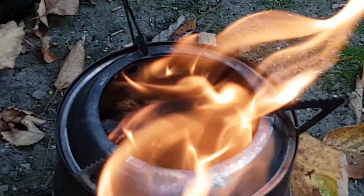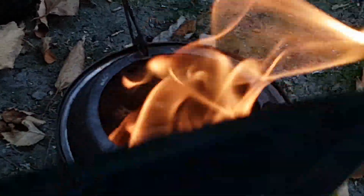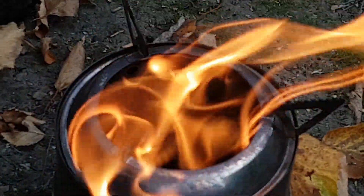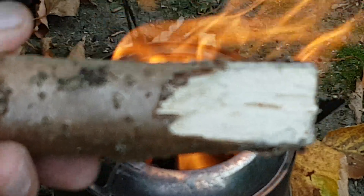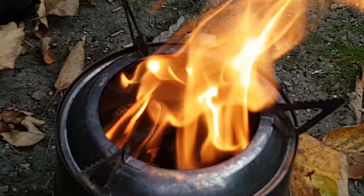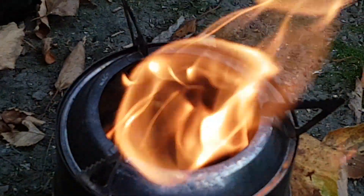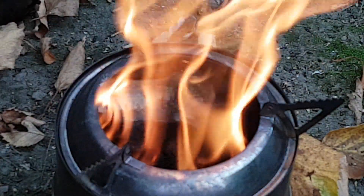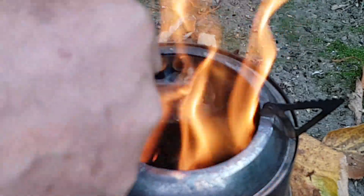Okay, now we're cooking on gas — definitely. I broke out the saw and found some really good dry stuff. Look at it now. So the wood I was using before was not very good. We've got some serious gasifying going at the moment.